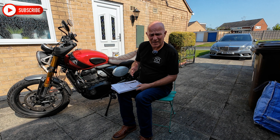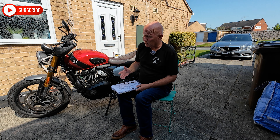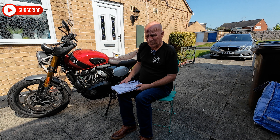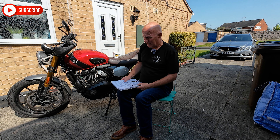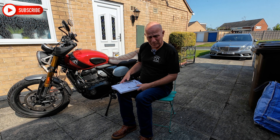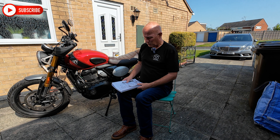I find the lighting at night okay. I don't do much riding at night, so it doesn't really bother me. It's not particularly brilliant, but motorcycles were never brilliant regarding lighting — you've only got one headlamp and only so much amperage going to it. So it is what it is.